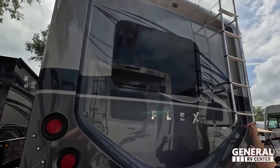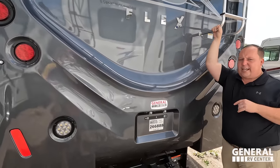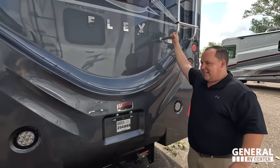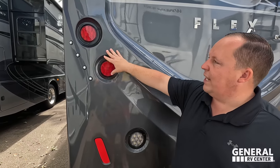Nice fiberglass rear cap with a backup camera and an 8,000-pound hitch — though that doesn't mean you can tow 8,000 pounds. You're good with at least 5,000 pounds. Any more than that, you must know before you tow. And right over here is a nice rear tail light design.